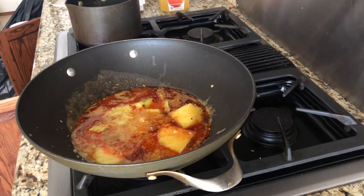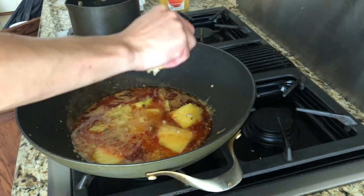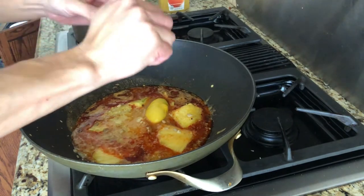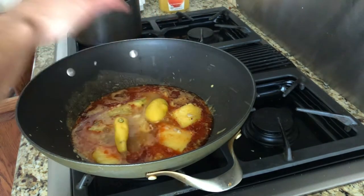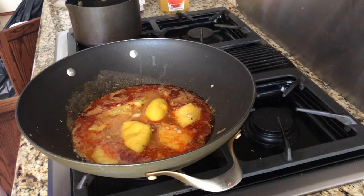The next step is lemon. Put one lemon here, squeeze it, and get the juice out. Put the whole lemon inside of it along with the salsa. Sometimes I like to put orange juice inside of my sauce, but since I already have the orange juice in there, I really don't need it.